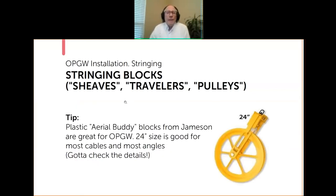There's also a newer option: a plastic block from one particular company. They have a very limited number of sizes, but their 24-inch size is very versatile and could be used for most OPGW at most angles. You do have to check for cables that are a little bit larger or some angles in some situations where these might not be suitable, but I really like them. They're light, which means at angles they'll float better with the cable as the pull progresses.